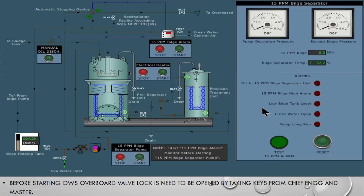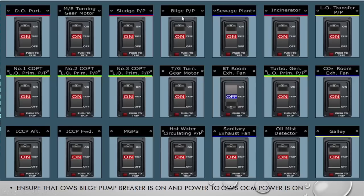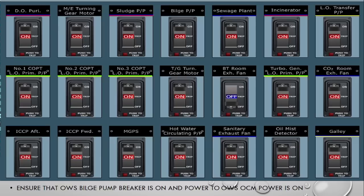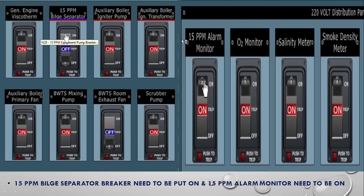To operate the OWS, first open the box and open the overboard valve. But before opening it, make sure the bilge pump breaker is on. Then make sure the 15 ppm bilge alarm monitor separator is on and the 15 ppm alarm monitor is on. So you switch on three things: bilge pump, 15 ppm bilge separator, and bilge alarm monitor.